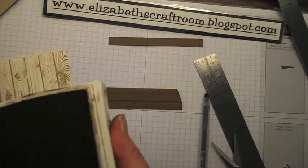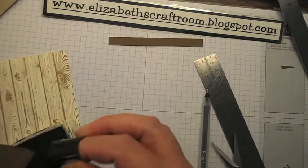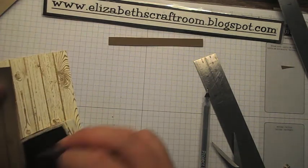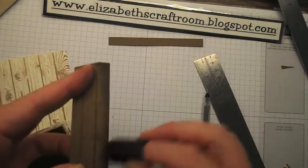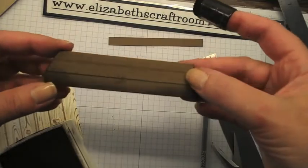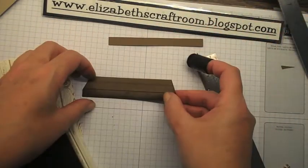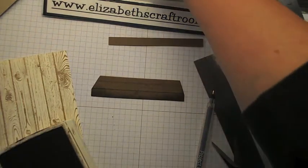To make that 3D even more noticeable, I'm bringing in some early espresso ink and I'm going to ink the front piece — which would be more in shadow — a little bit more. That definitely gives it a bit of a 3D look.